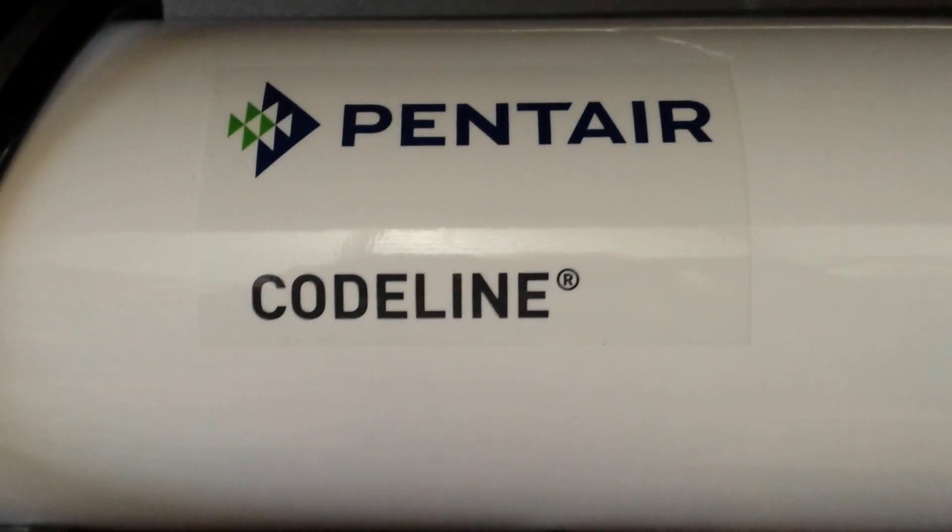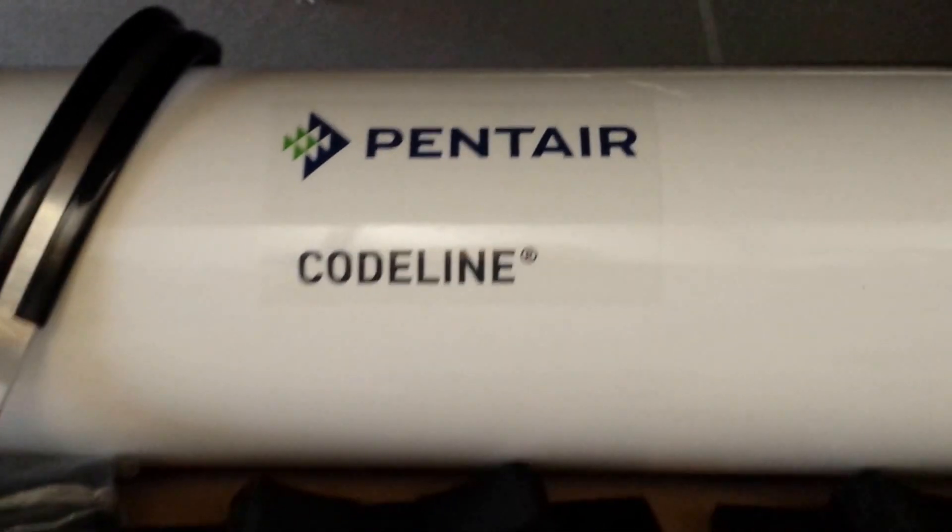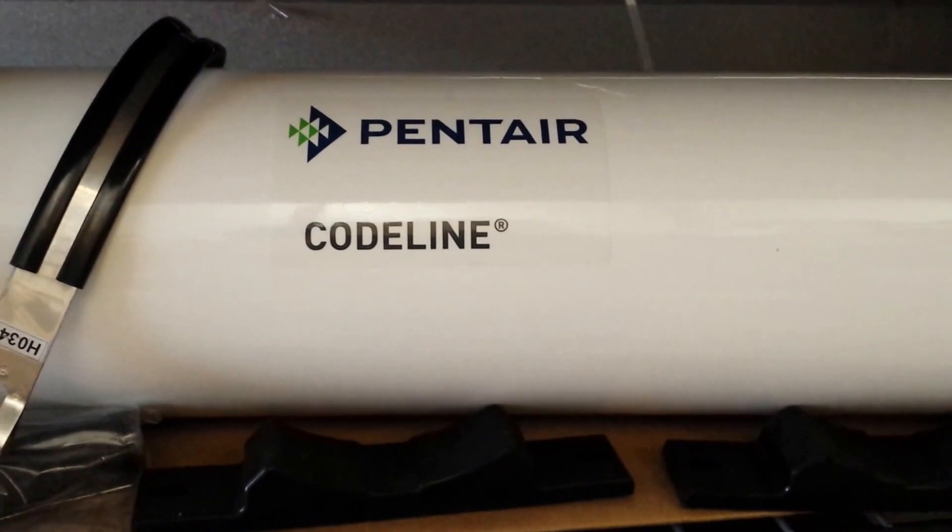Hi, this is Dan at Eastern RO in Wilmington, North Carolina. Today we're looking at a Codeline pressure vessel. This is a Codeline 80E30-1.